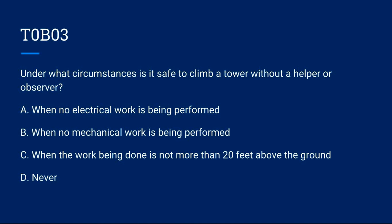T0B03: Under what circumstances is it safe to climb a tower without a helper or observer? A) When no electrical work is being performed. B) When no mechanical work is being performed. C) When the work being done is not more than 20 feet above ground. D) Never. Correct answer is D: never.